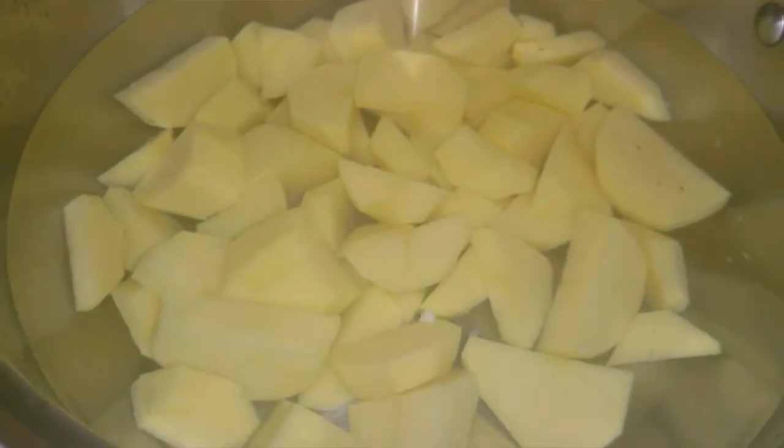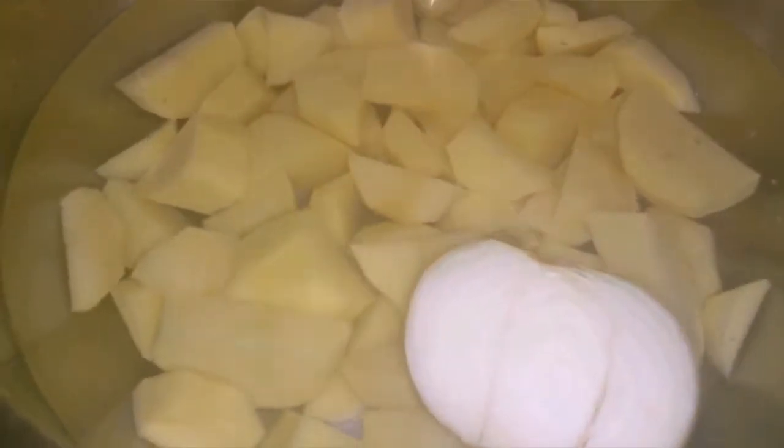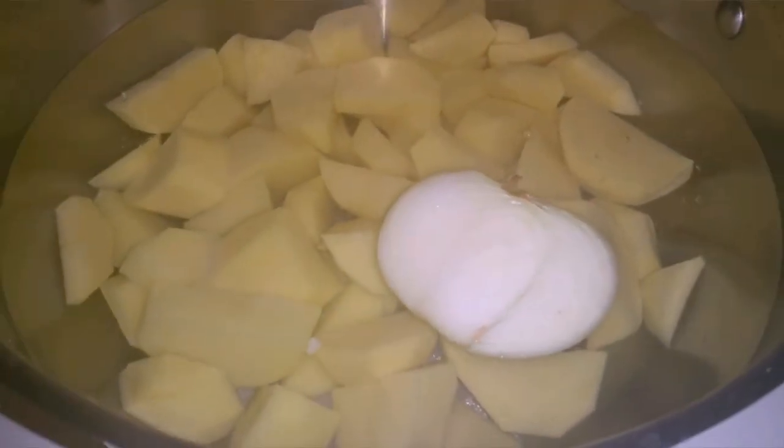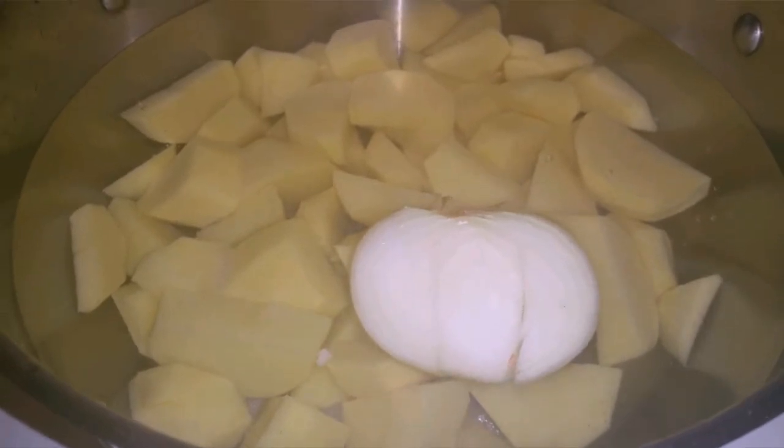First things first: we peel the potato, then slice it, and wash it really well — I wash it twice. Then I put some water, salt, and onion. That's my secret; that's how my parents taught me. We always add onion into the potato when it's boiled. When the potato is ready to be drained, remove the onion and drain the potato.